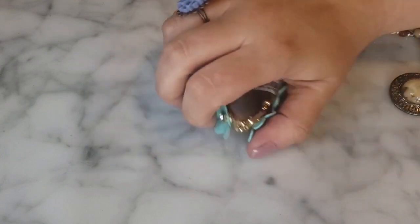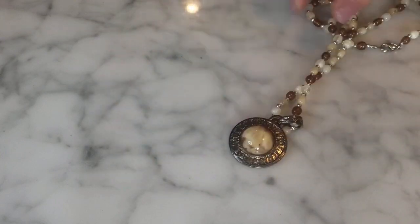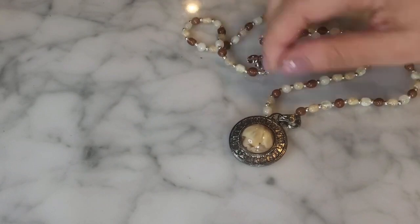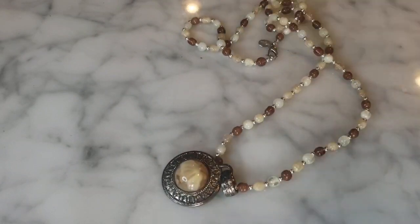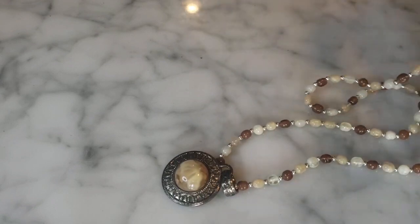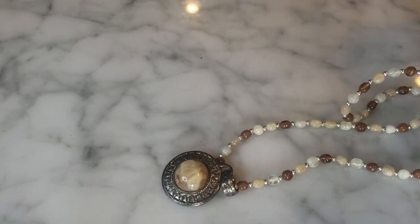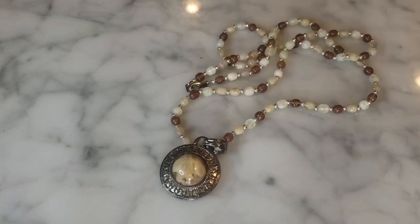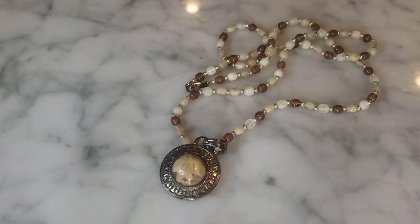I have this plasticky beaded necklace with neutral tones and a little pendant in the middle — the tag says Worthington, which I think is a brand sold at a department store like Macy's.